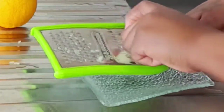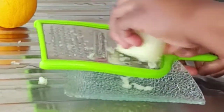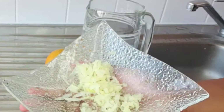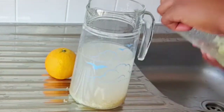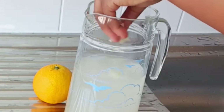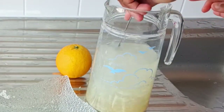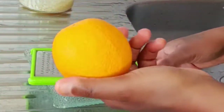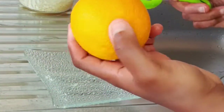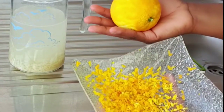Next, my onions. This is what it looks like after grating my onions, so I'm going to put this in. And I will set this aside. Next is to grate my orange — I'm grating the back of my orange. This is what it looks like after grating.